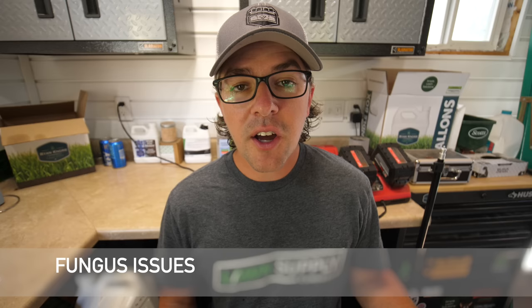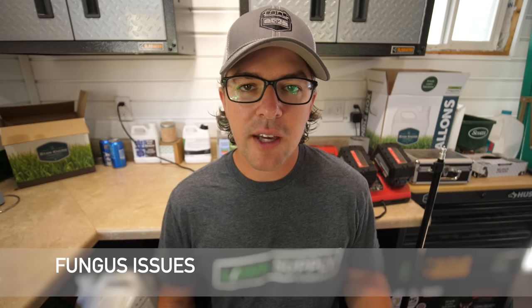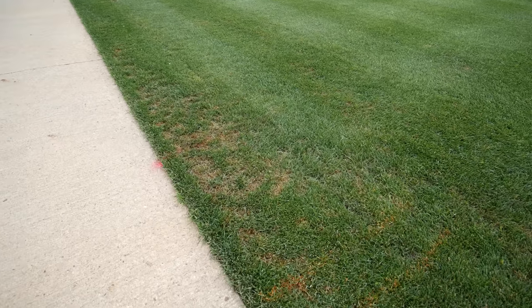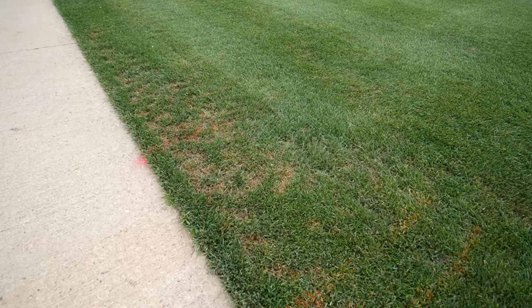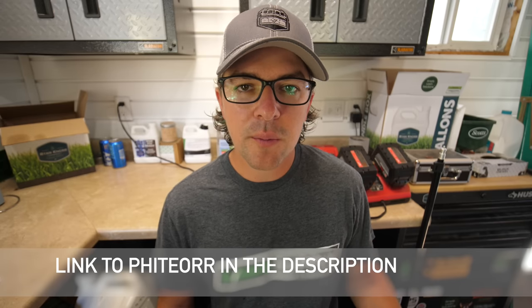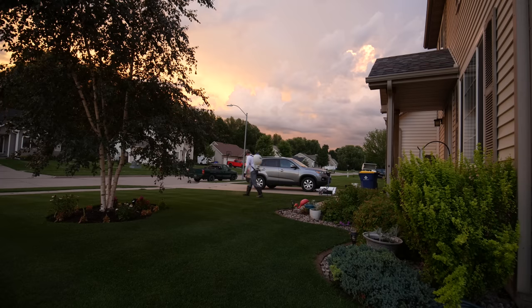Ryegrass can also be susceptible to fungus — things like pythium or gray leaf spot. These are issues where, especially with pythium, if you're not careful it can wipe out large areas of your yard very quickly. I use a phosphite to prevent this as much as possible since I'm doing a spoon-feeding program on my turf. Every two weeks or so I'll put down an application of this phosphite to help defend against pythium. You may also need to look into some fungicides to help prevent some of these other diseases in ryegrass.